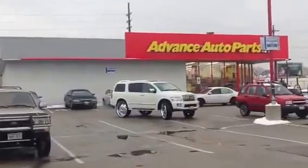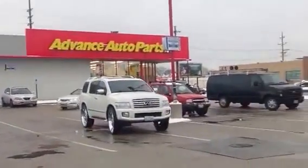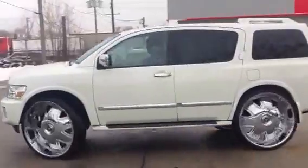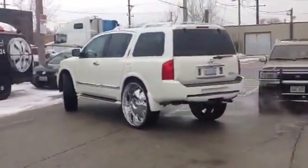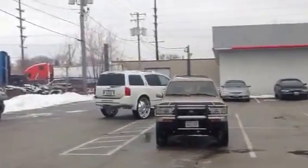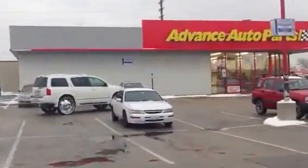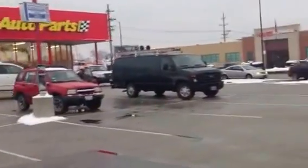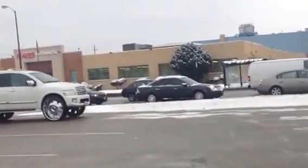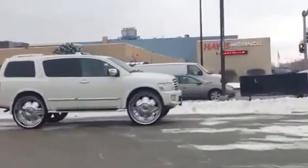She turns just fine. The overall diameter on these is 38 inches.